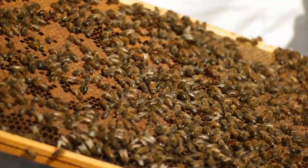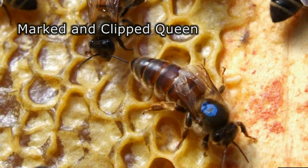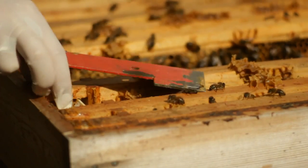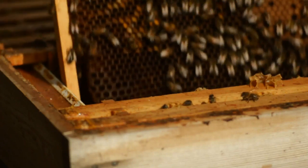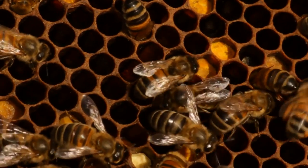The queen will live for about three or four years and will be the parent of every bee within the colony. At her peak she will be laying around about 2,000 eggs a day. The drone only has one purpose and that is to mate with the queen. All the other duties in the hive are performed by the worker.